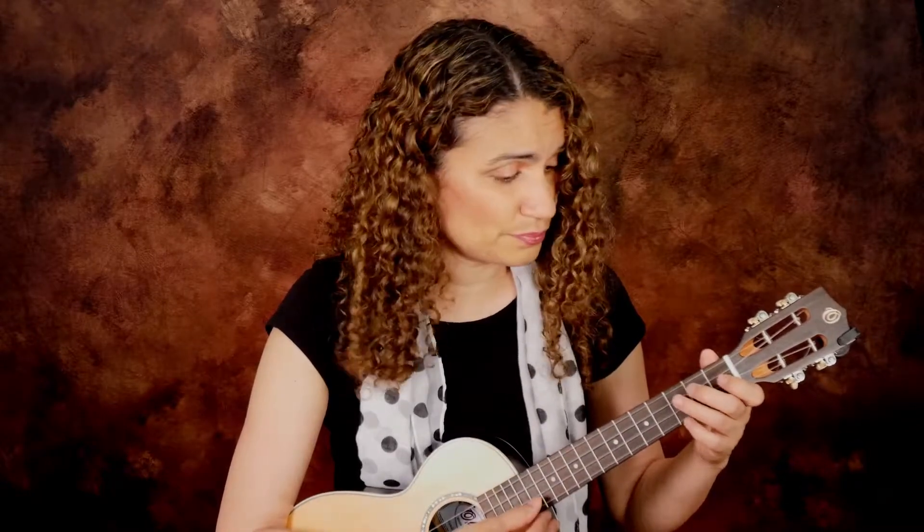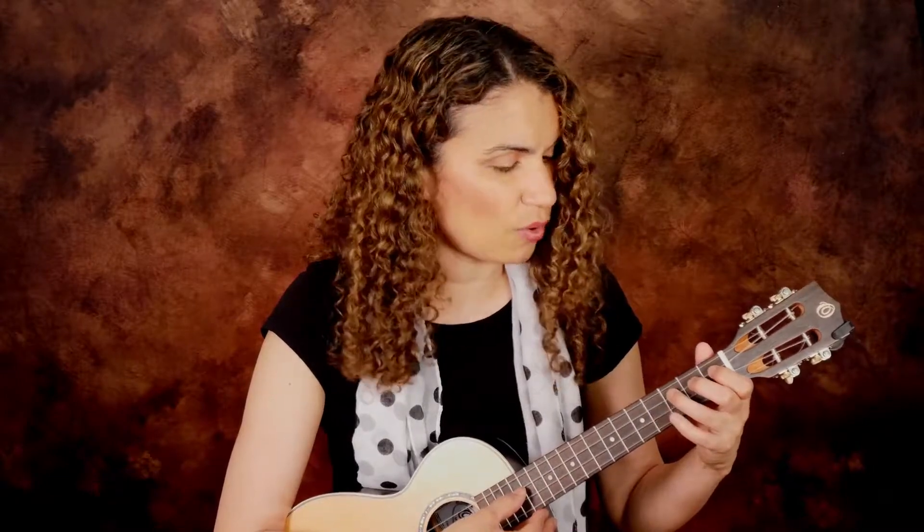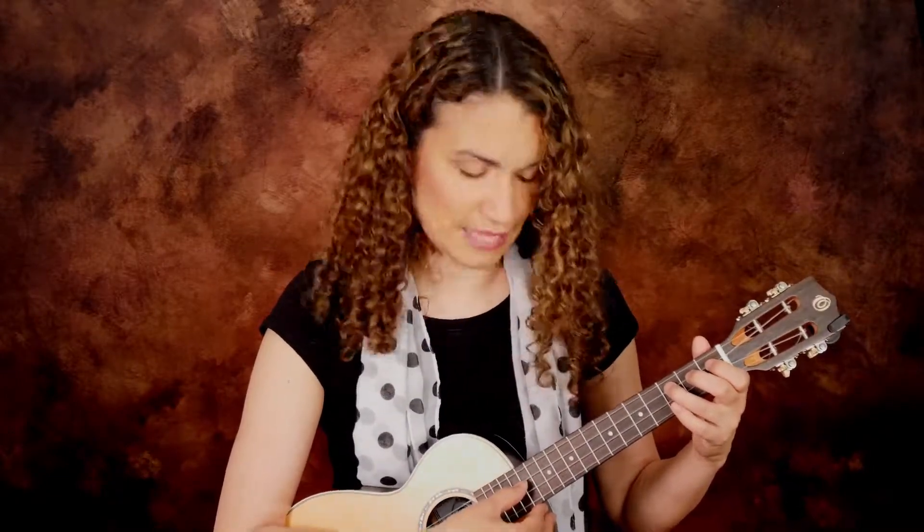Continuing down: G, G-flat, F, E — then moving over to the C string. My ring finger at the third fret gives E-flat, then D-flat, then C. So I've already gotten to know the notes between C and G just by humming and naming them.